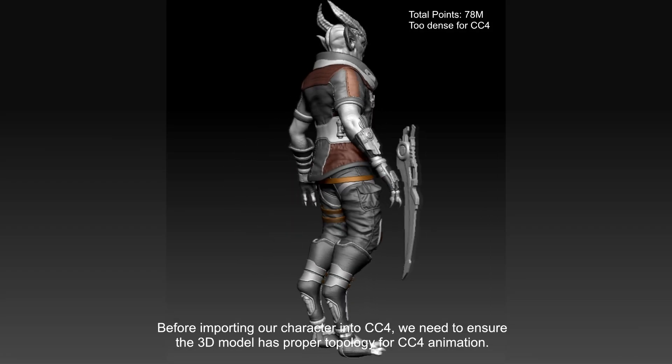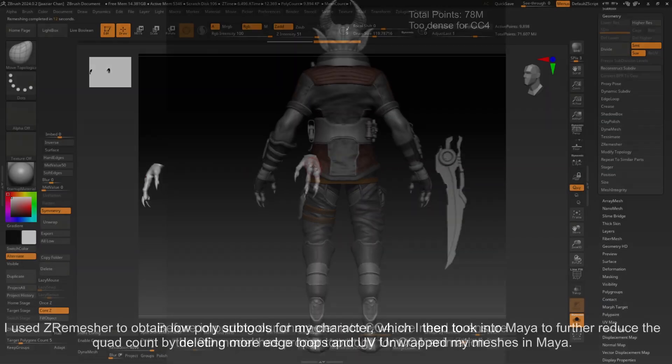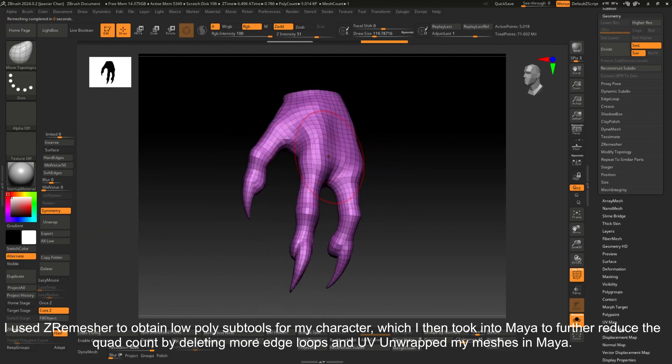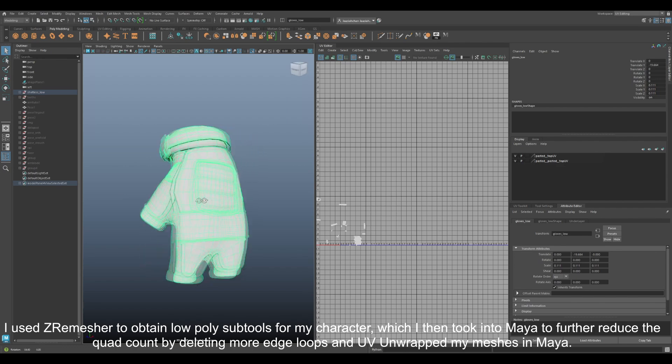Before importing our character into CC4, we need to ensure the 3D model has proper topology for animation. I used ZRemasher to obtain low poly sub-tools for my character, which I then took into Maya to further reduce the quad count by deleting more edge loops and UV-unwrapped my meshes in Maya.